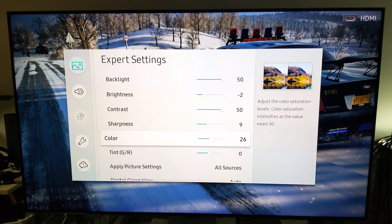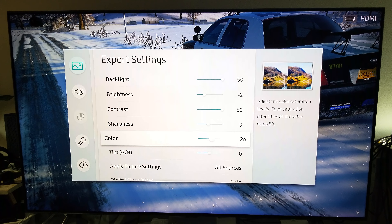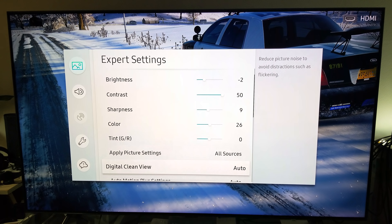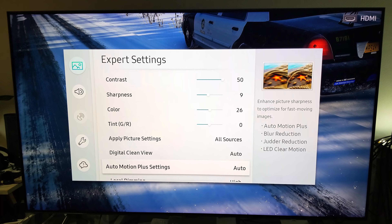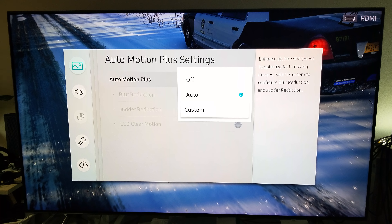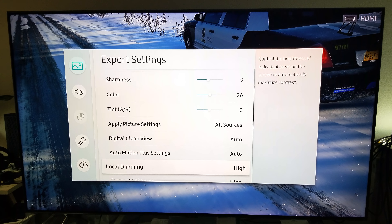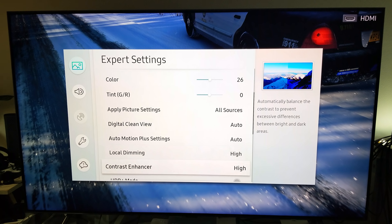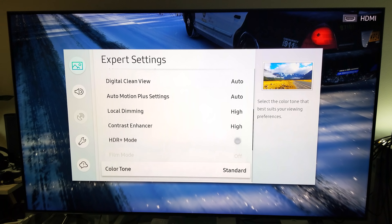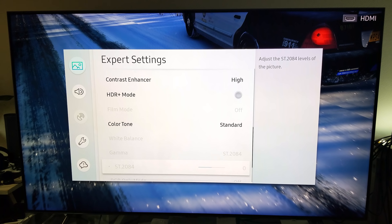I left the color at 26. Down here, auto motion plus settings I left at automatic — but I can also do it custom. Local dimming I left at high, and contrast enhancer I left at high. Color tone is standard, gamma I left the way it is.